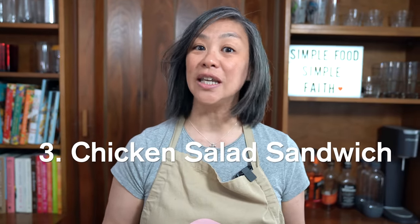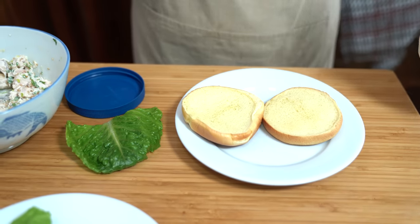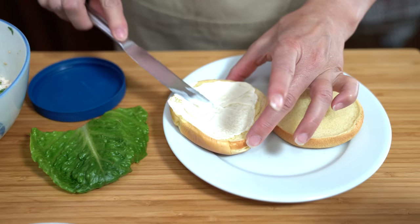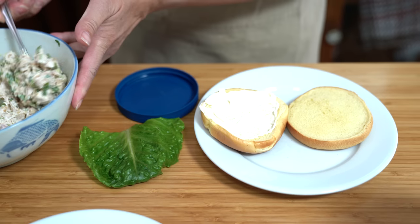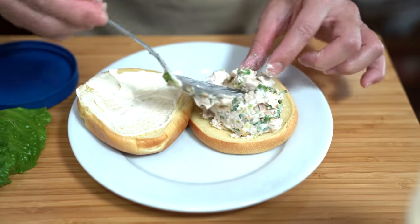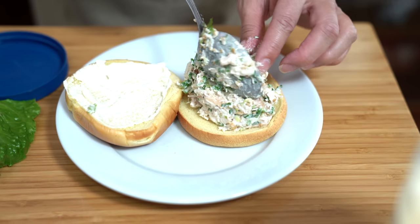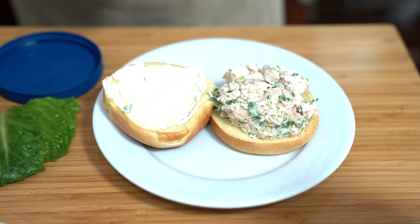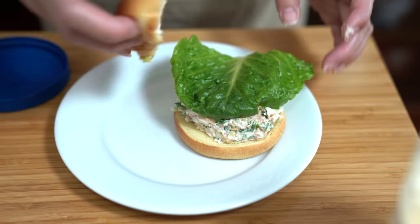And the third option is to eat it in a sandwich. We have a toasted brioche bun here. I'm going to put just a little bit of mayo on one side of the bun — you don't have to if you don't want to. Then spoon some chicken salad on the bottom. Put our lettuce on top and our bun. Ta-da! Does that look good or what?